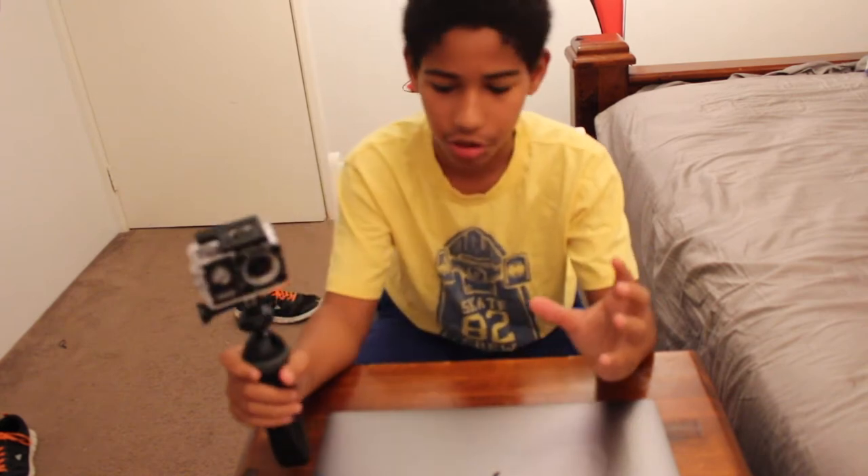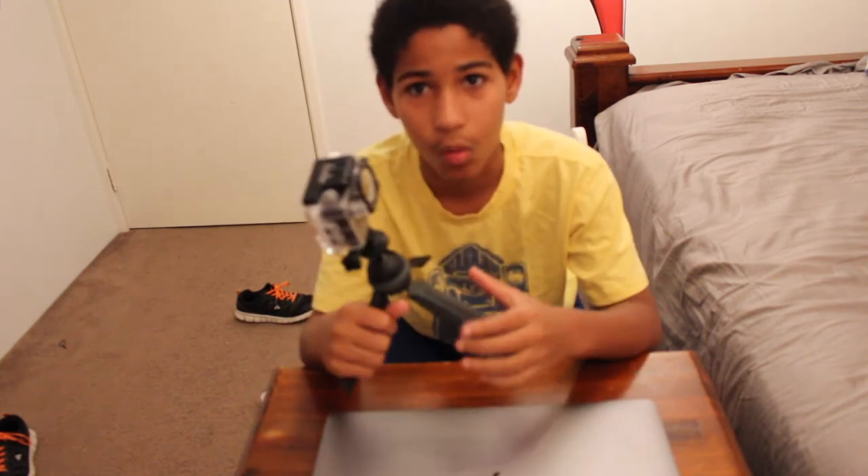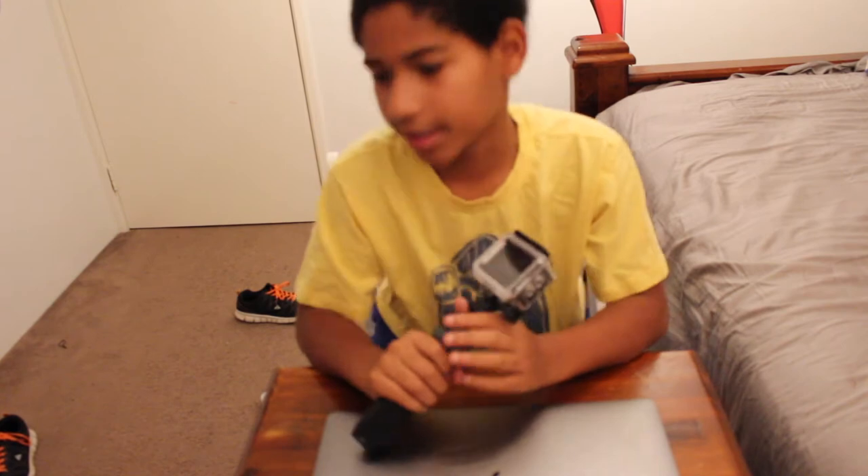We're not allowed to use technology on Mondays, and you know what that means — since recording requires technology, I can't do Movie Mondays. I thought about Tech Tuesday but that didn't really go anywhere either.